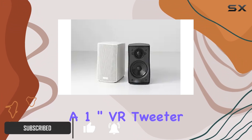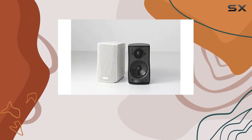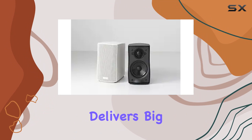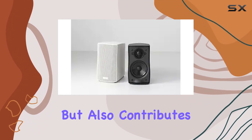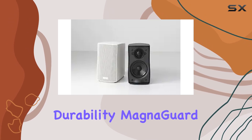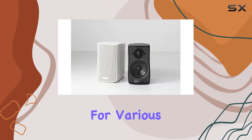Featuring a 1-inch VR tweeter with AMD and a 3 1/2 copolymer mid-bass driver, the Micro 120X delivers big performance. The cast aluminum front baffle not only adds a touch of elegance but also contributes to the speaker's durability. MagnaGuard shielding ensures interference-free audio, making it suitable for various applications.